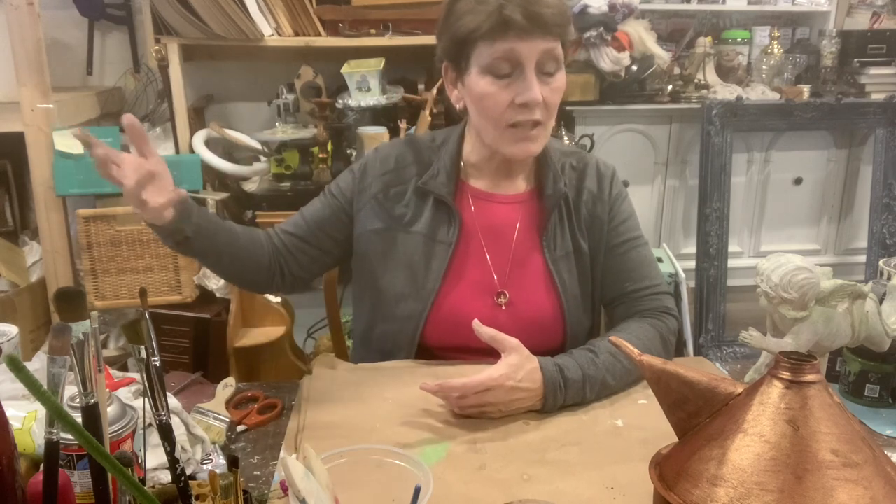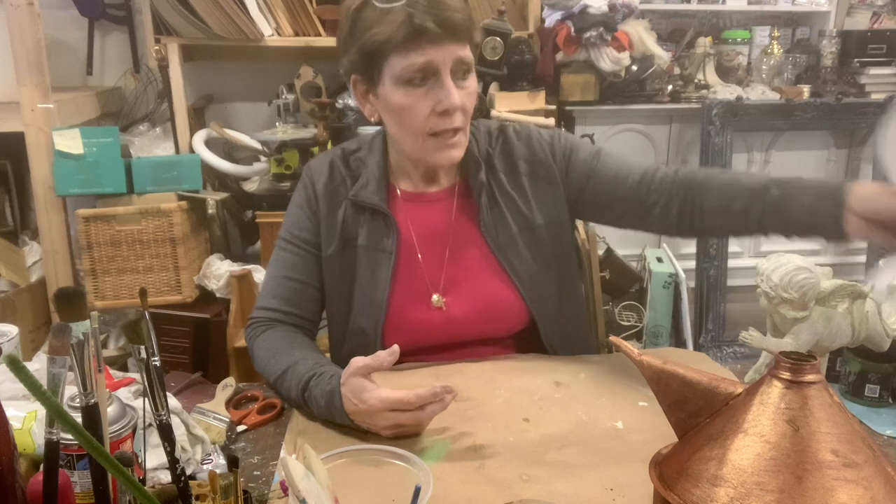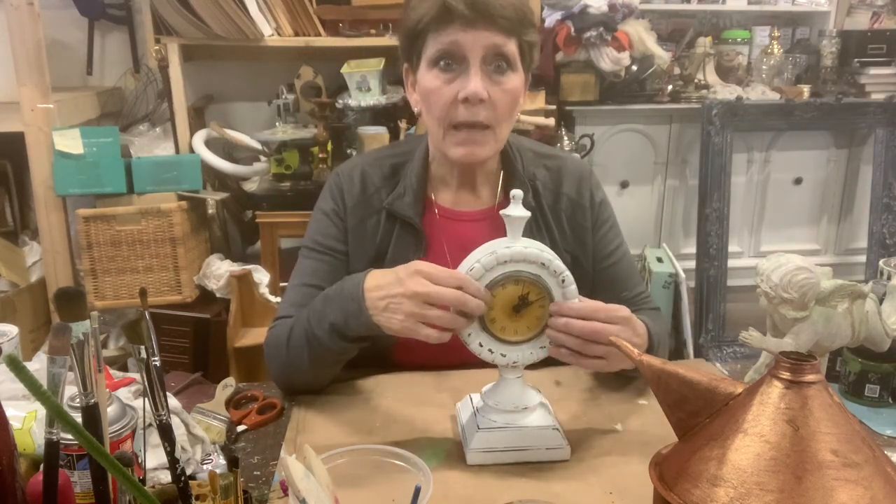You might say, oh my gosh, I would never have thought of that - or, I don't like that so much for that item, but that gets me thinking about what I could do with these candlesticks I have. And that's really the idea. This is a pretty basic makeover.